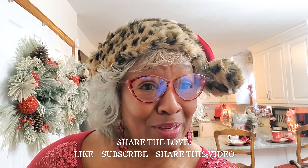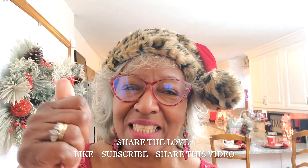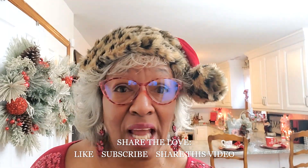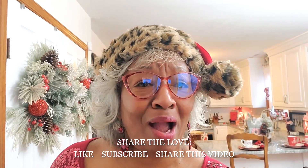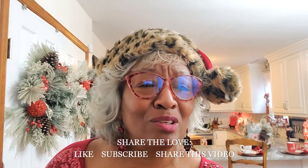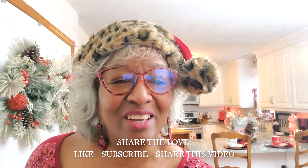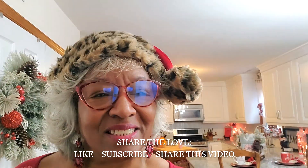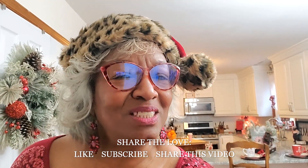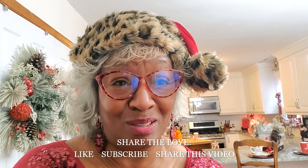I'm looking forward to seeing you. Leave your comments, share the love, don't forget to give us a thumbs up, and if you're not a regular family member, you're going to want to hit that subscribe button before you get too deep into this video. Let's take a good look — we're going to take a close look at the kitchen today and give you a quick overall view of what we're doing in our Christmas kitchen.